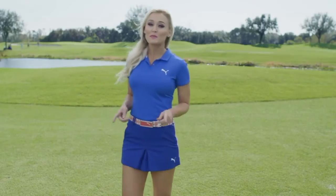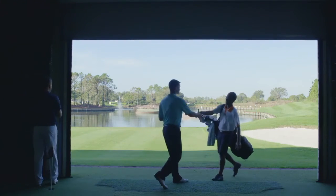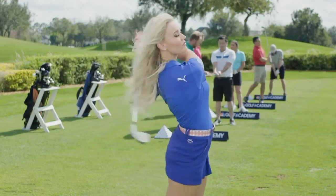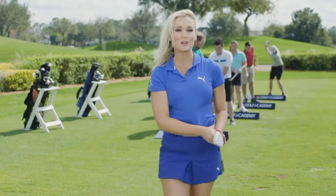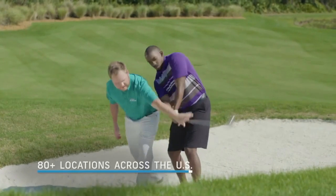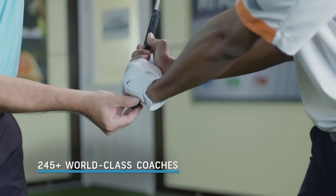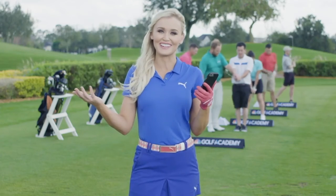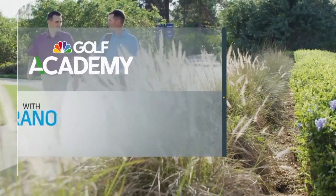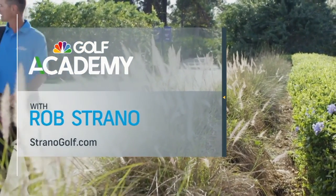Here's a golf tip: the fastest way to get good is by finding a great coach, and the fastest way to find one is through GolfChannelAcademy.com. It'll match you with the best coaches in your area, and you can even schedule a new student assessment. Rob Strano is available at Strano Golf Academy in Destin, Florida at stranogolf.com.